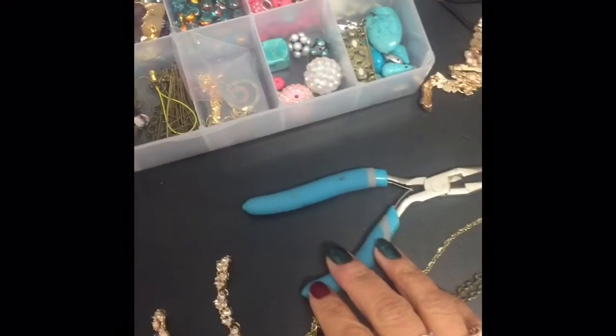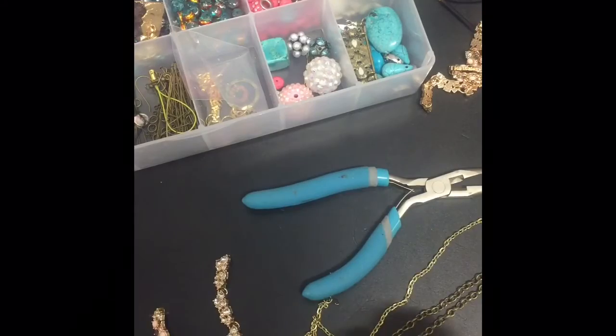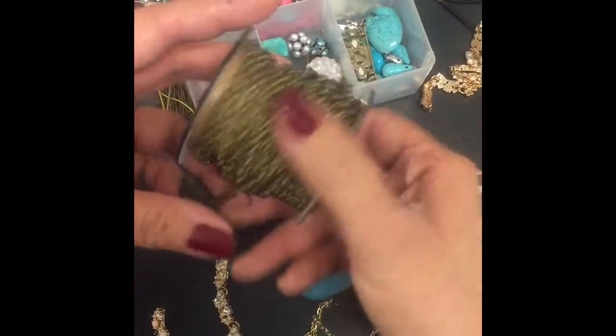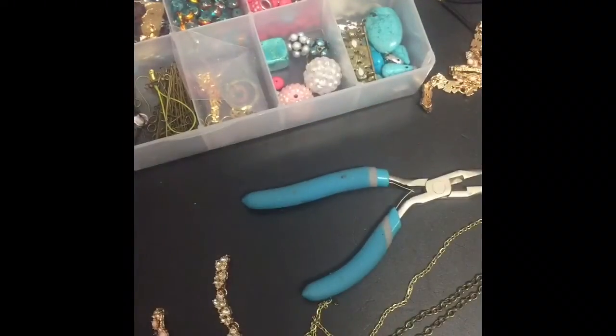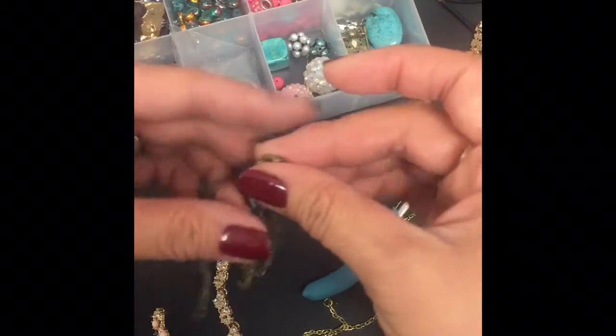Hi! We're going to make head chains today. I'm using some chain that's on a roll — I got this at Hobby Lobby and I cut it down to fit the circumference of my head.